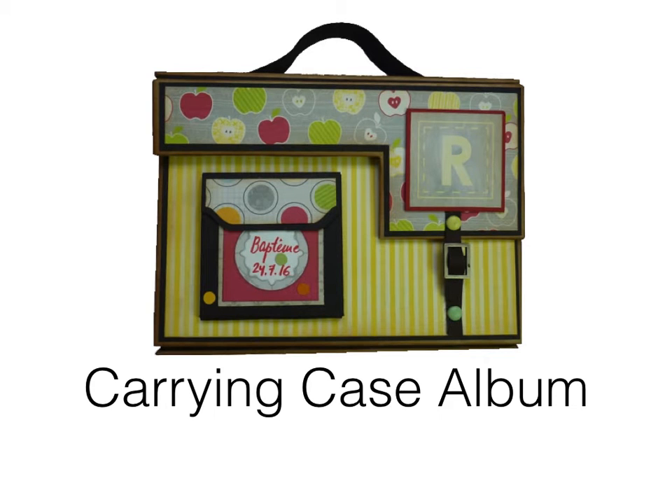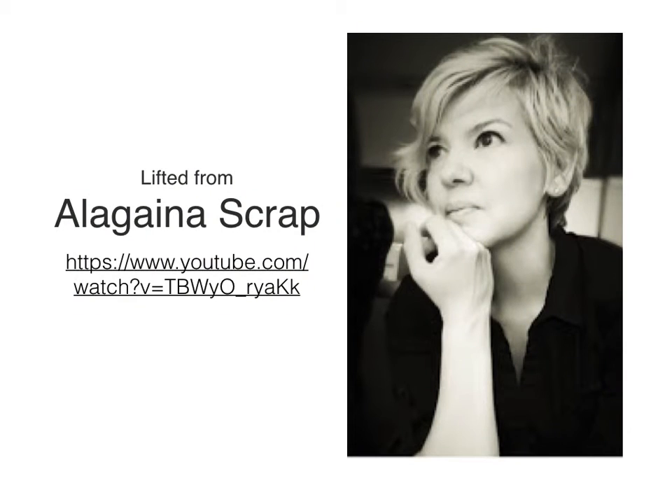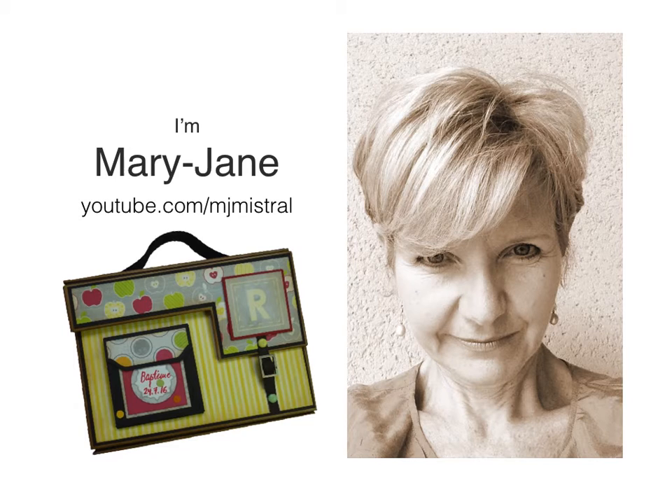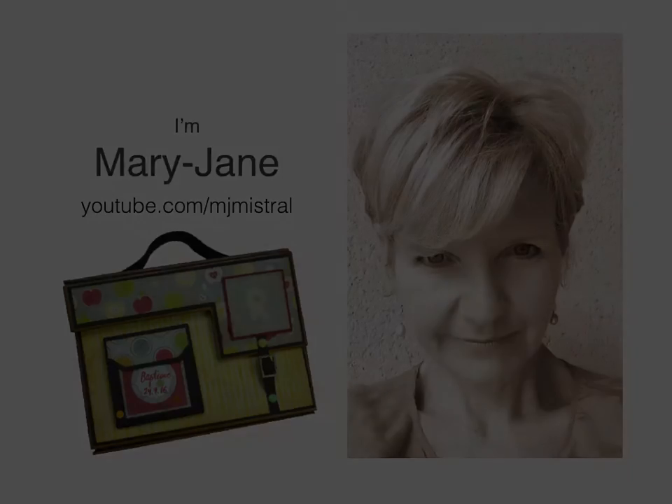Hello there and welcome to this Carrying Case album tutorial. I found this project on Alleghena's YouTube channel and she has graciously given me permission to share my version of her project with you. I'm Mary Jane and you can find my other videos on my MJ Mistral channel. The minute I saw Alleghena's album I just fell in love with it and I thought it would be a perfect album for an upcoming christening that we have in our family.